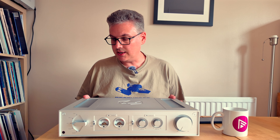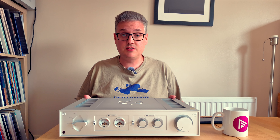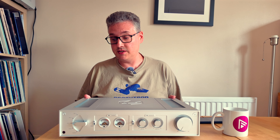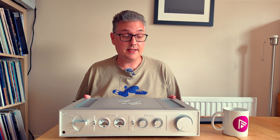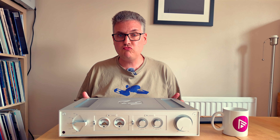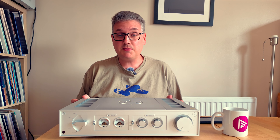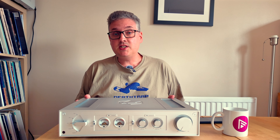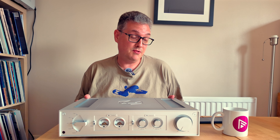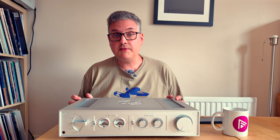Sonically, this amplifier is an absolute demonstration of the sheer breadth of how Class D devices sound in 2024. In the same way there's a massive disparity in how Class A/B and Class A devices sound, there's no one-size-fits-all caveat for Class D performance. I don't listen to this and think 'oh, that's gallium nitride,' nor am I aware of a radically different performance suggesting dead time has been heroically consigned to the dustbin of history. It might be like colour wheel and rainbow effect with certain projectors — you either hear it or you don't.